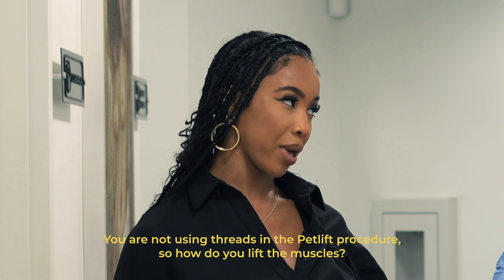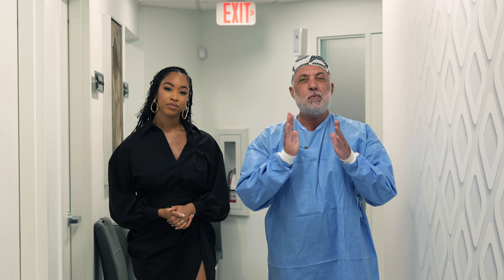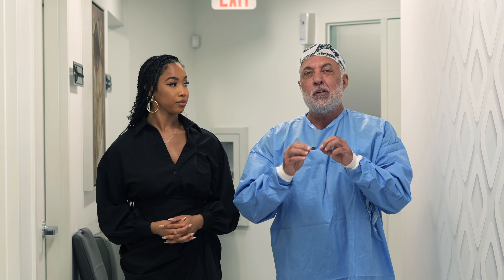So we get a really huge question and it keeps coming up over and over on the page: if you're not using threads for the PET facelift, then what is it that's lifting that muscle? That's probably the number one question that I hear just about every day, because people confuse PET with thread.